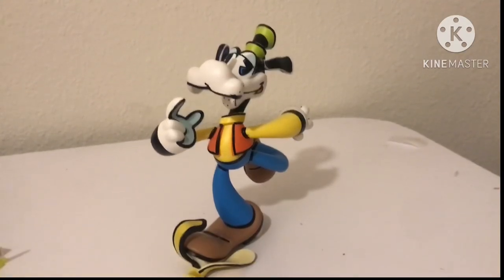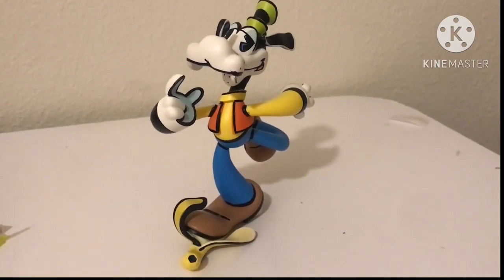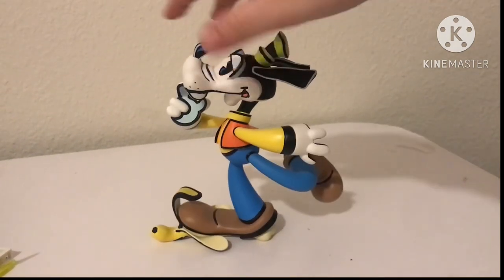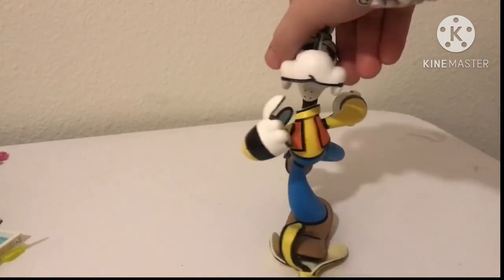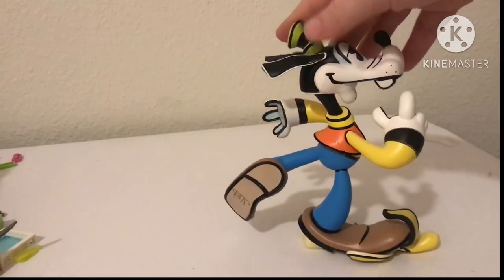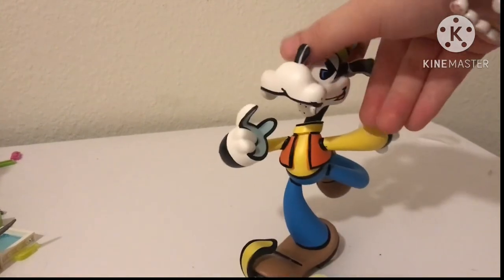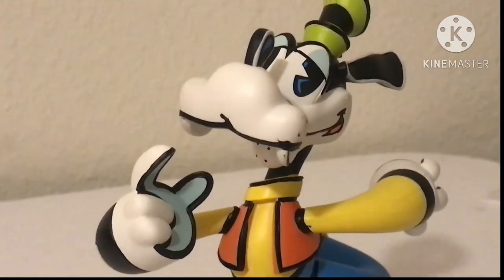Here is Goofy in all his Goofy glory. He looks absolutely wonderful — I really like how he turned out. Disney did a great job on him and I feel like it was worth the $30. Right now I'm doing a 360 view of him just to give you guys an idea of what he looks like. He looks nice. I really like how his side profile looks — it looks kind of cute. He's very cartoony and stylized, and I really like that about him.